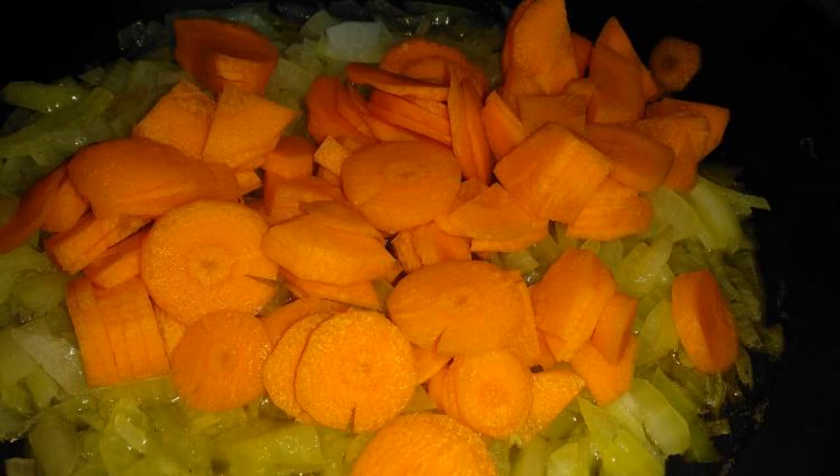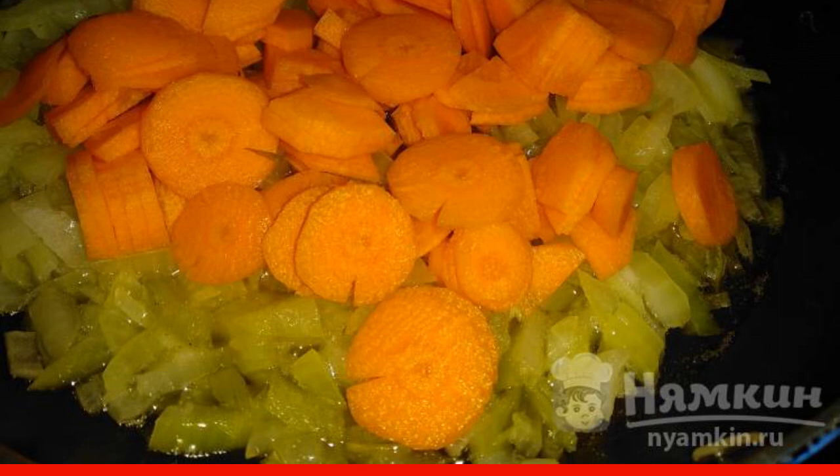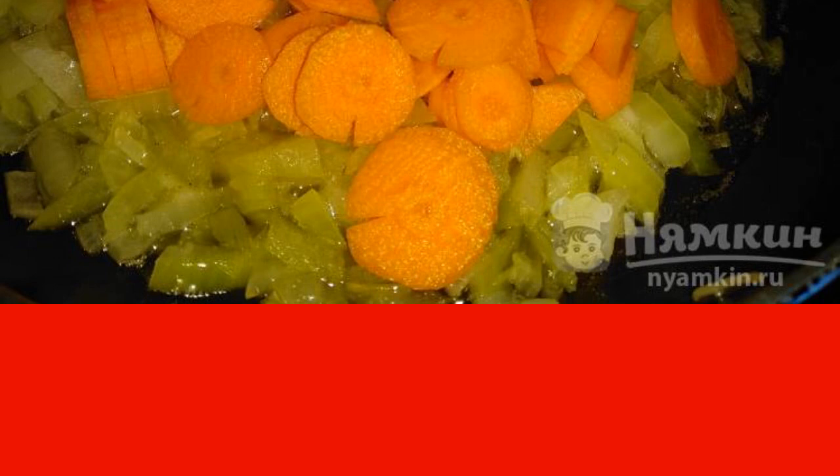Cut onions into cubes and carrots into round pieces. Mix everything in a frying pan and fry in oil, covered with a lid, for 10 minutes.